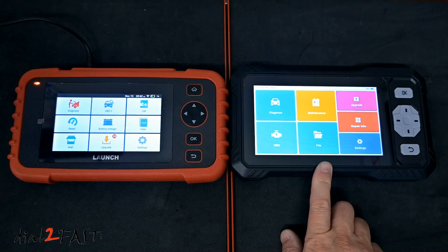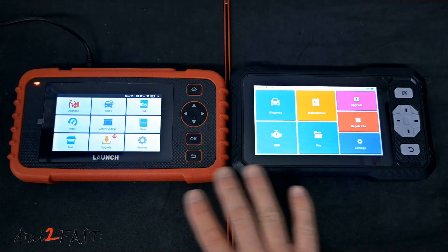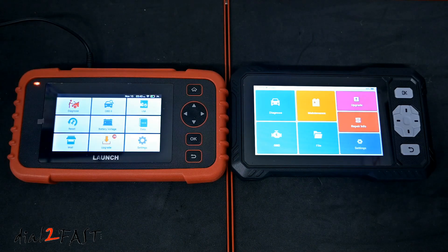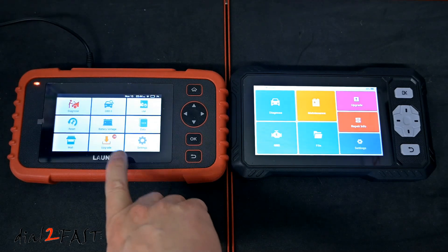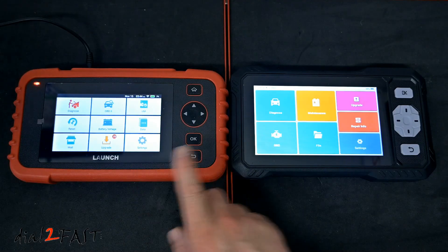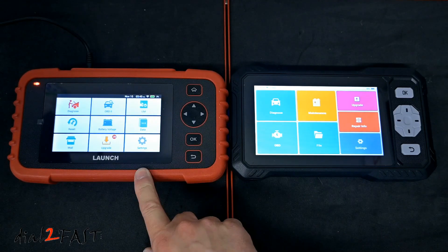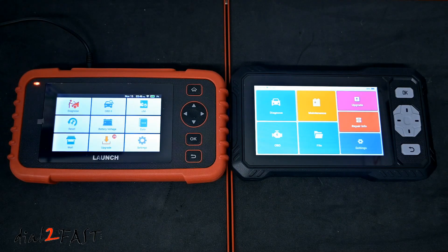Before testing, here's a comparison with the Launch CRP123X, a tool I reviewed a couple of years ago. Both are 4-system scan tools covering engine, transmission, ABS, and airbag, and both have free lifetime software updates. However, the S608 has a larger 6.2 inch display versus the CRP123X's 5 inch, and 9 reset functions versus 7. The key advantage of the King Boland tool is bi-directional control and active test support, which the CRP123X does not have. Both are priced under $200, but the S608 offers a faster processor and more features for the same price.